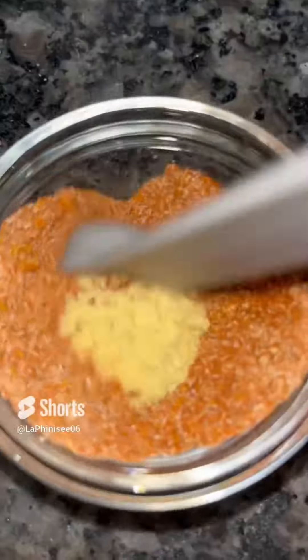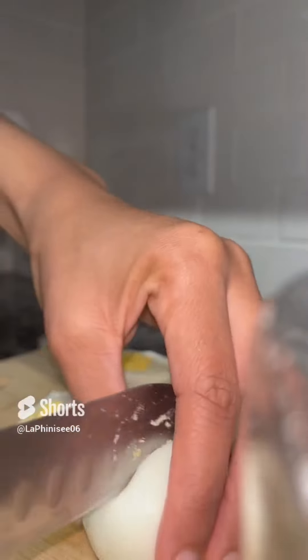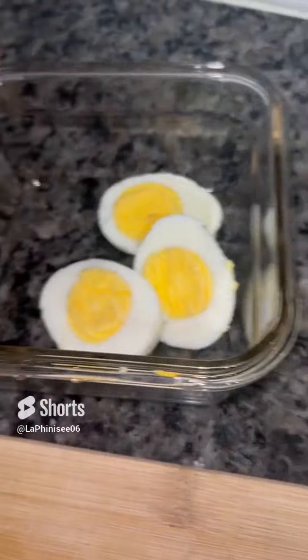I'm going to mix together onion powder, garlic powder, chicken bouillon, black pepper, paprika, cayenne pepper, and lemon pepper, and I'm just going to mix everything together. Once my eggs are done boiling, I'm just going to peel them and cut them in half and add them into the bowl.